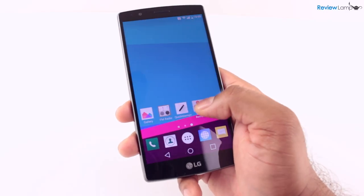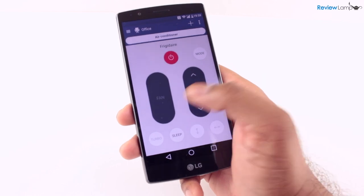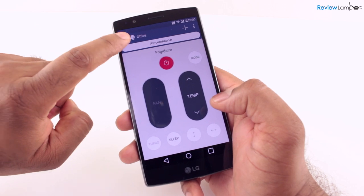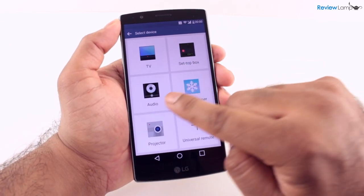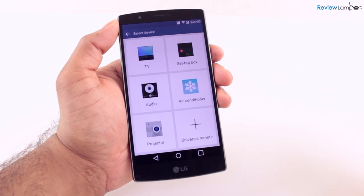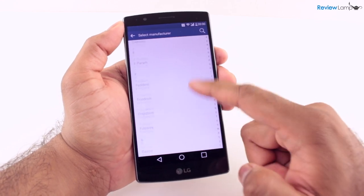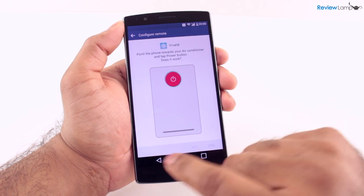The LG G4 doesn't come with a whole lot of bloatware, but one app that caught our attention was the Quick Remote app. It uses the IR sensor on the phone to control almost any appliance with a remote control — TVs, set-top boxes, audio devices, projectors, and even air conditioners. It contains presets for almost every brand and setup is really easy. A very nifty little feature.